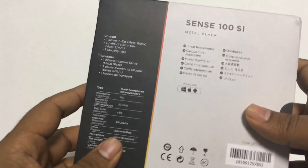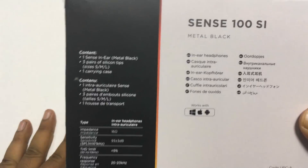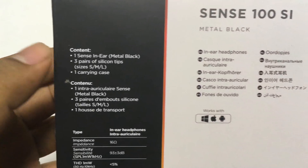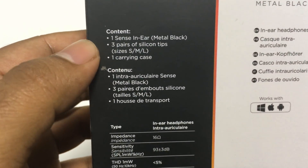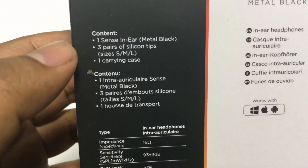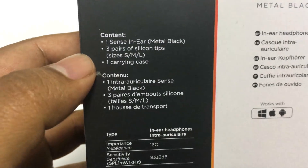This side is just plain, nothing on it. On the back, again you have the model number and the contents. It says one Sense in-ear metal black, three pairs of silicone tips in sizes small, medium, and large, and one carrying case.